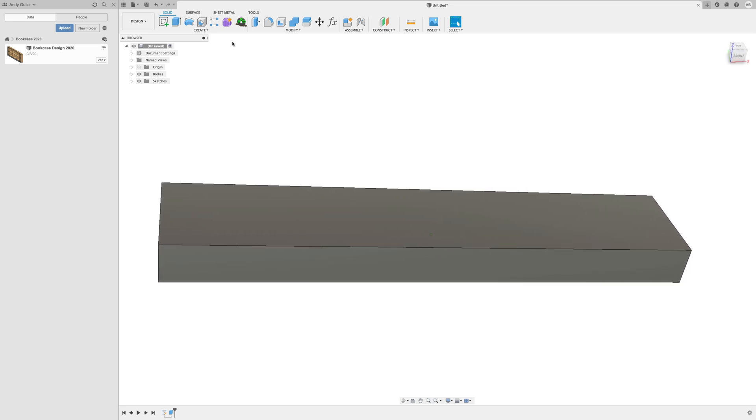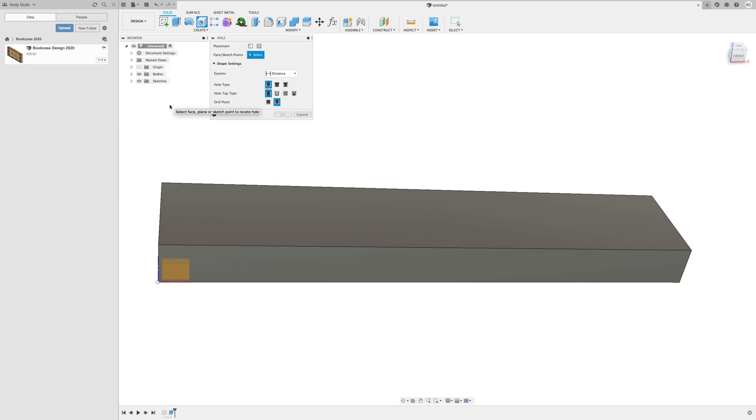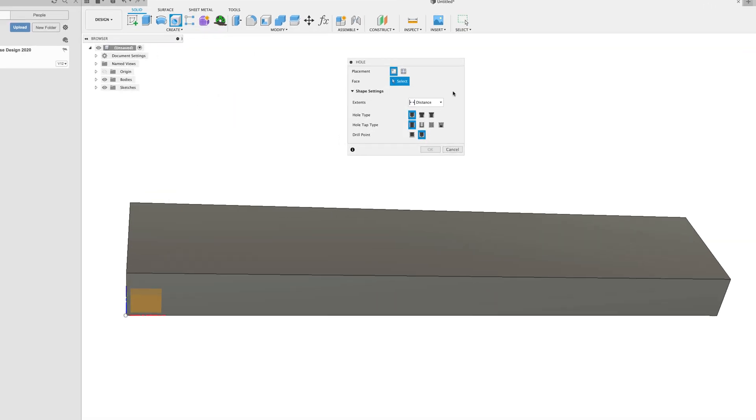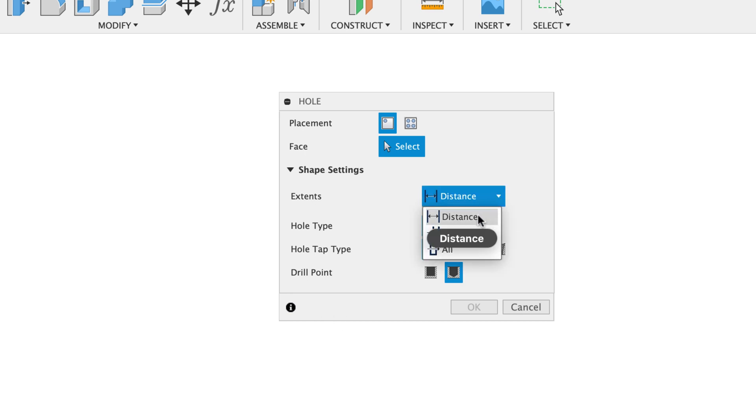Now let's choose the hole command and have a look at it. Either press H on your keyboard, click the icon at the top, or select Hole from the menu — it takes you to the same place. Here's your hole menu: you can do a single hole or multiple holes. You select the face you want the hole on, then say what type of hole you want. You can set a distance, set a two-point distance to another object, or cut all the way through.